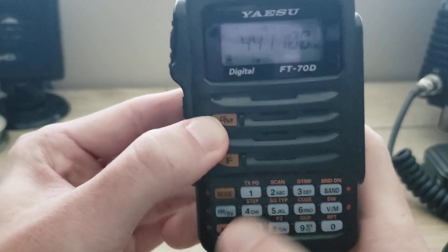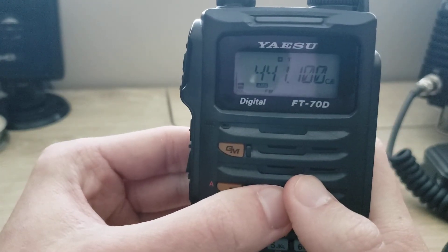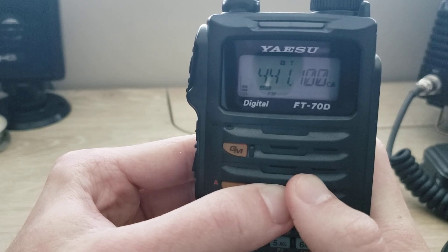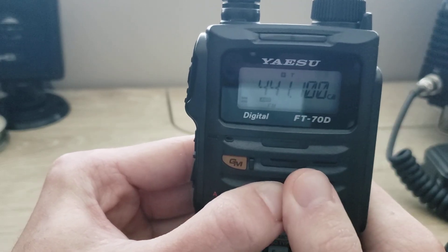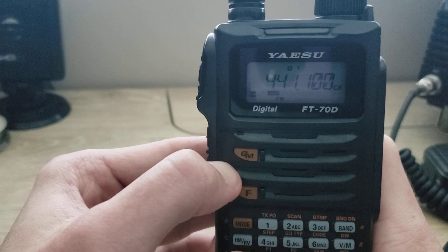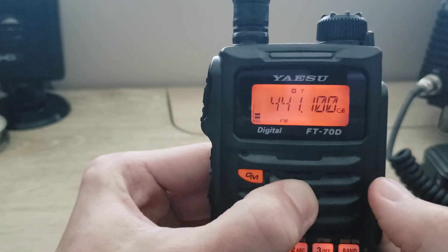Now if you want AMS, you hold the AMS button — don't press it, just hold it — and it'll switch to AMS. That way you can listen to both analog and digital traffic if it's a Yaesu System Fusion repeater that has Wires-X, or more simply C4FM and analog. So you can talk on digital and analog on the same repeater, and AMS will hear both — whichever traffic comes on at the time it will switch to that. To get out of AMS, hold the AMS button again until it disappears, and now you're back to analog FM.